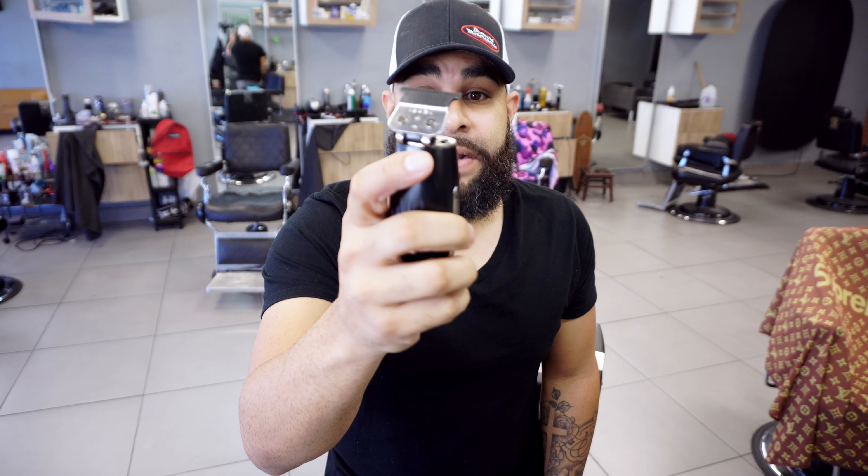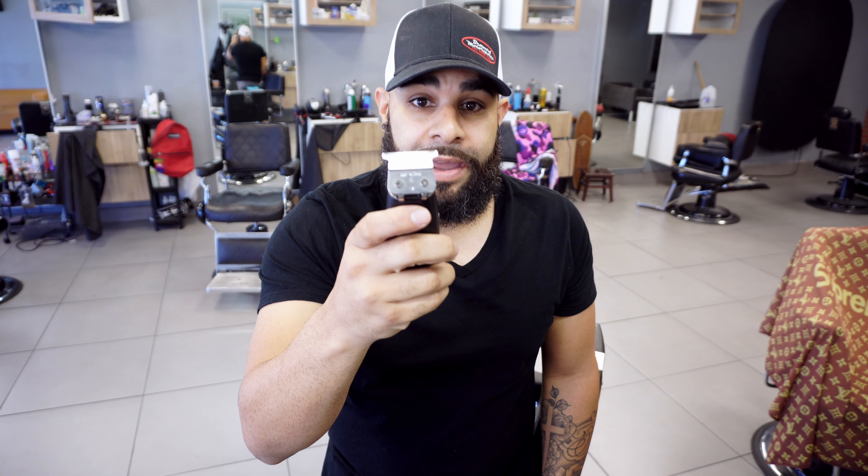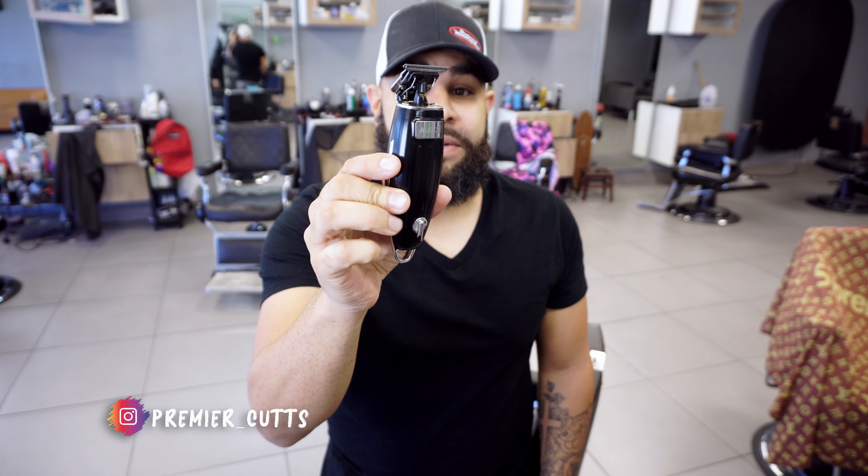I'm still able to cut with it and it works fantastic. The thing with this clipper is you do have to do a slight mod — it's a very simple mod. If I get enough likes on this video I'll do a video on how to place a GTX blade here. It's very simple, almost plug and play. Because you can use an Andy's blade in here, you can get an amazing cutting experience simply by replacing it and adding a more professional blade.